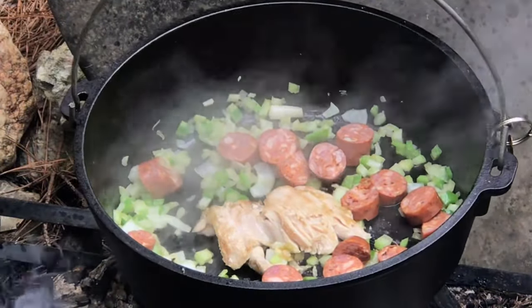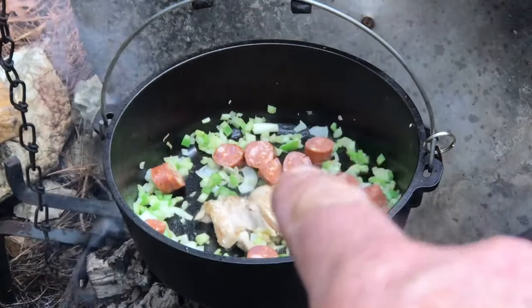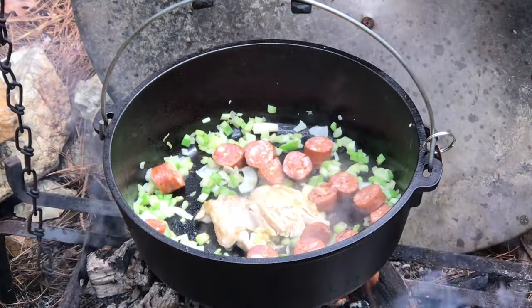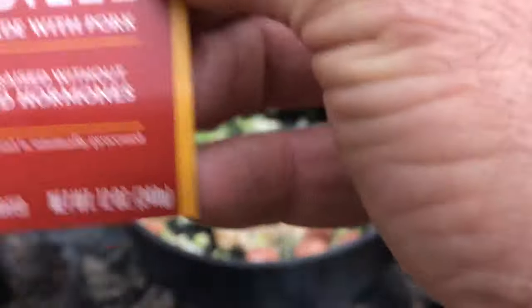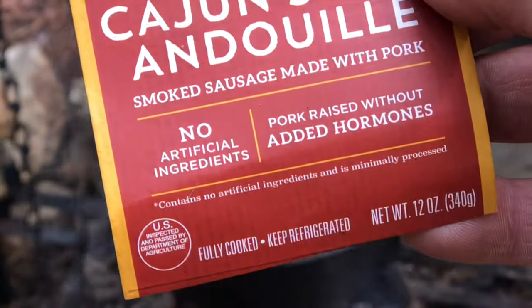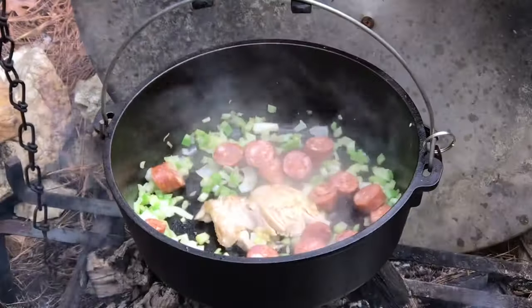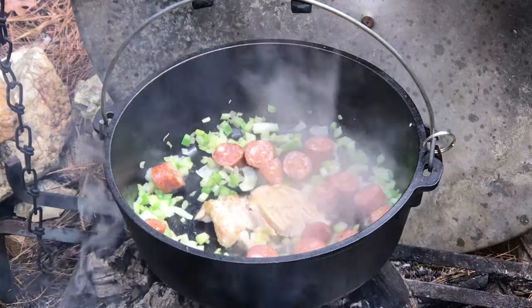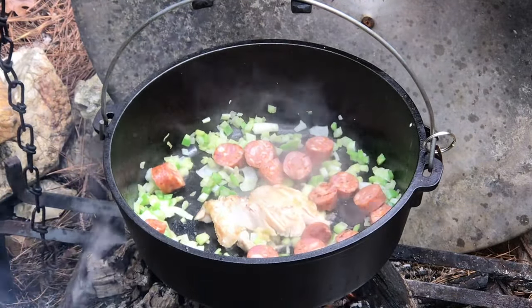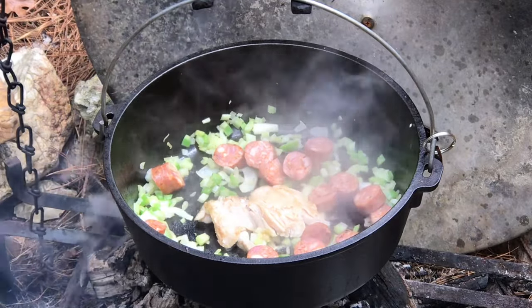Smells good enough to eat already. I mean, it's already cooked — that sausage, I think it is. Fully cooked. But some oils will still come out of it, which I'll let get into my veggies and the chicken and stuff. It'll be good. It's gonna be good, I can tell already.